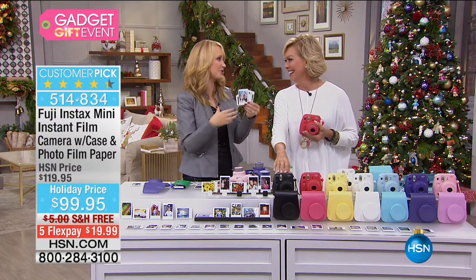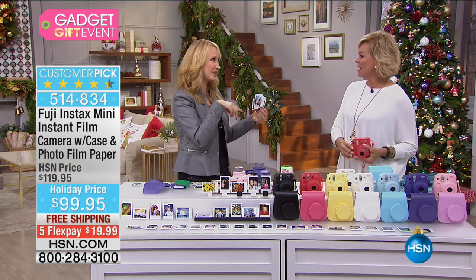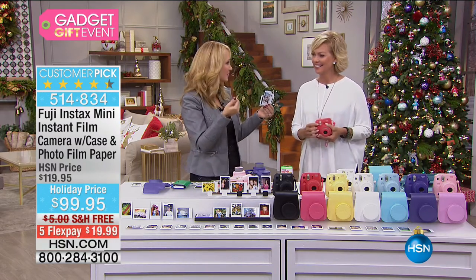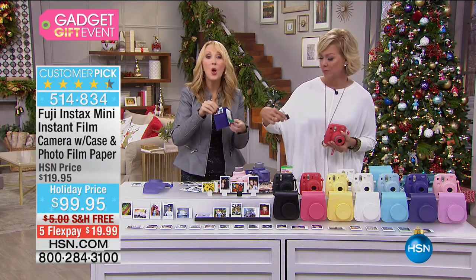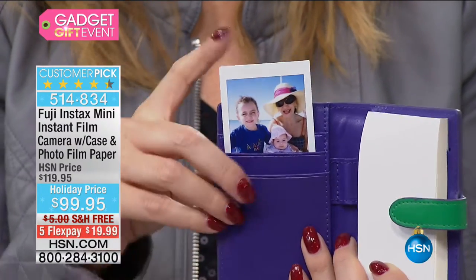I have stacks and stacks of pictures of all of us just being crazy — the ugly sweater party the backstage crew did a couple years ago. It's just so fun to take these strolls down memory lane. When is the last time you actually had a picture to put in your wallet? Wouldn't it be nice to have that 2x3 inch credit card-sized photograph in your wallet?